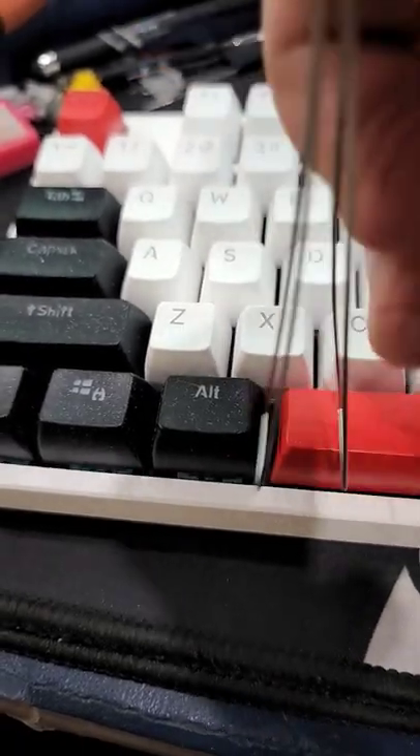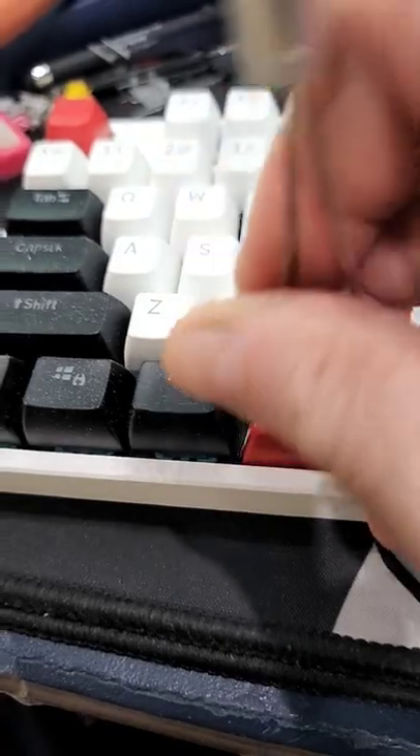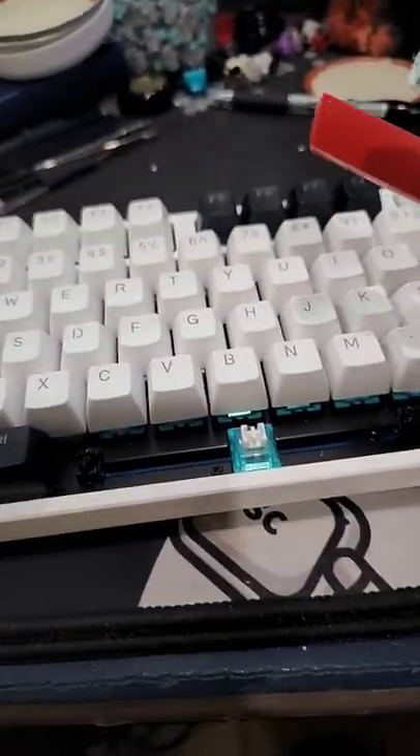But if you need to just remove the spacebar, one of the ways I like to do it is to get the wire keycap puller into one corner and pull up, then come back to the other side, put the wire keycap puller underneath the corner, pull it from there, and it should pop off easily.